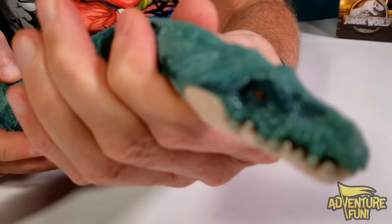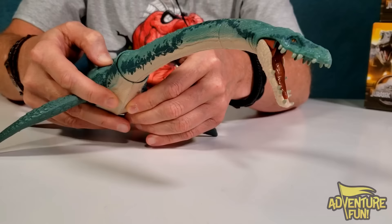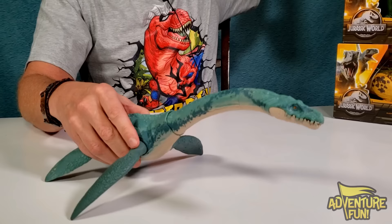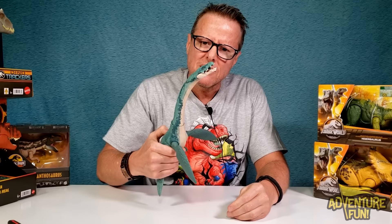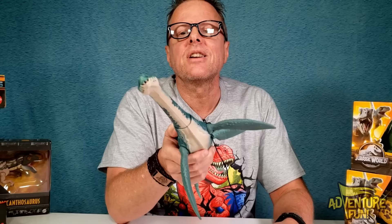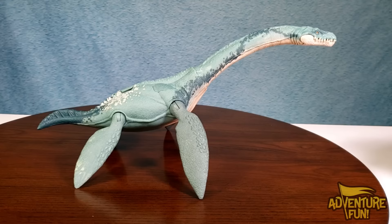You can actually turn the neck too. I just like the buttons - you can go from side to side to down, and you can kind of do an oval motion if you hit them both at the same time. I like her Elasmosaurus, I'll just call her Ella. Camera Mom says it looks like a snake and it's scary - but how can you be afraid of an Ella?